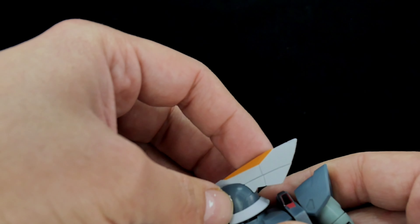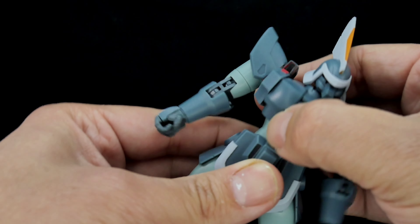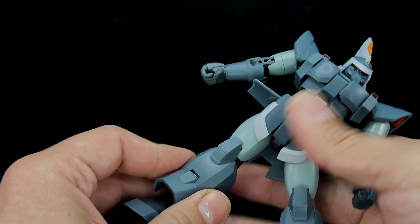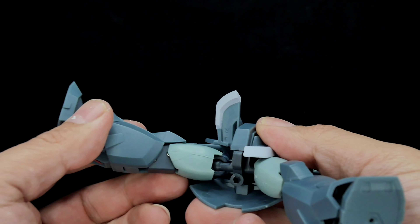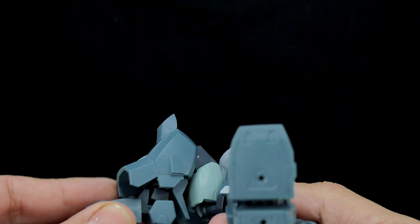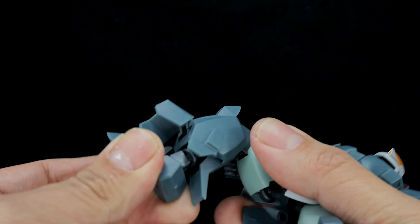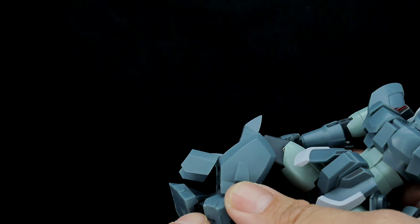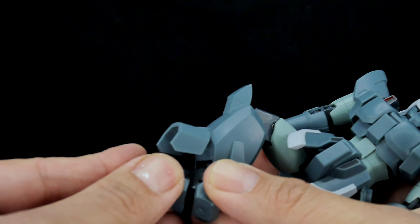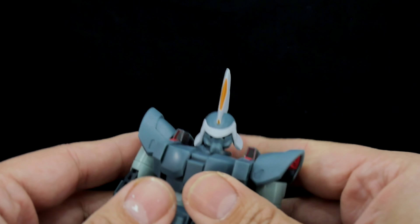The head goes all the way around — it just popped out, sorry — but it does rotate fully, though it bumps into the pipe details. He has a super ball joint there. He has a little bit of articulation in the hip. Kicking side-to-side is pretty good, and moving forward he kicks pretty well too. He bends pretty good at the leg, and it does swivel to the side a little. His feet bend forward using a shift joint — not a ball joint — but it still gives nice articulation.